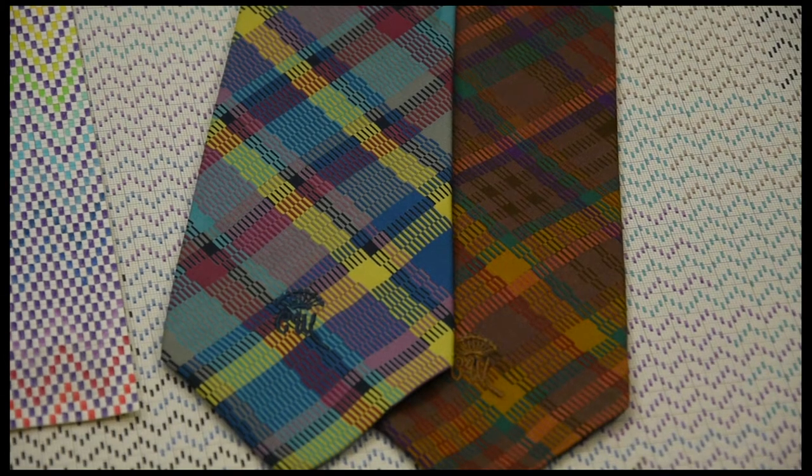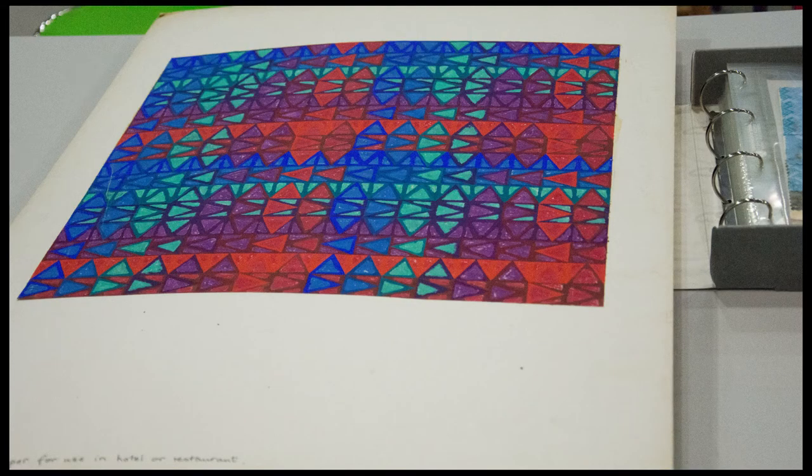The weave has been very, very strong in what I did and very controlled really, because I just love the idea of warps and colors crossing.